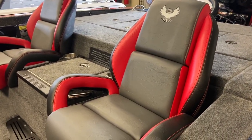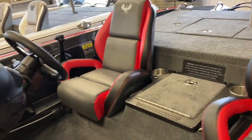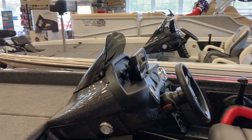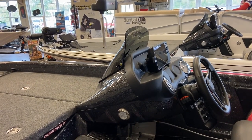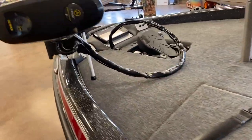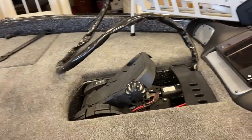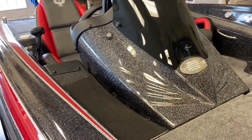As you can see, it has ash carpet. The seats are charcoal with hot rod and black accent. You can see it has the new day box slam latch, and it has weather stripping to keep the water out. Dual dash shroud with a Helix 7 on the dash. T&H Marine hot foot. Helix 7 flush mounted in the bow. Galaxy mist console.